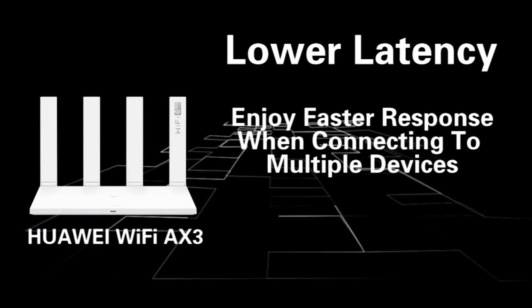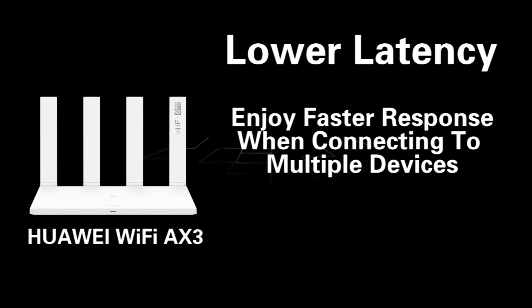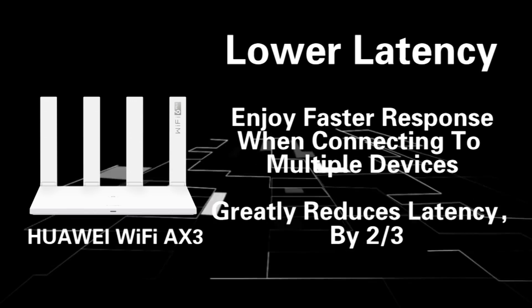Fourth, lower latency. Enjoy faster response when connecting to multiple devices. Latency is greatly reduced by 2.3 times.